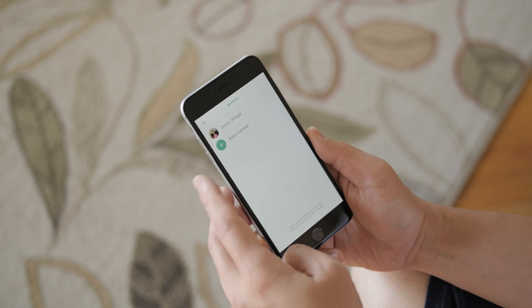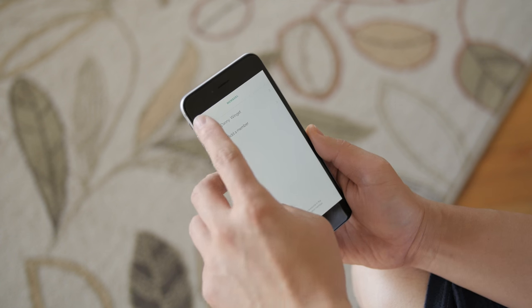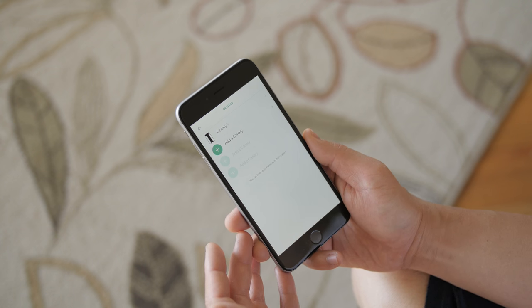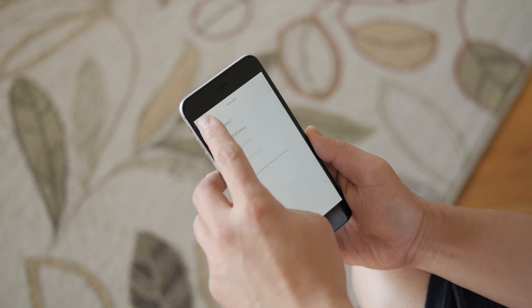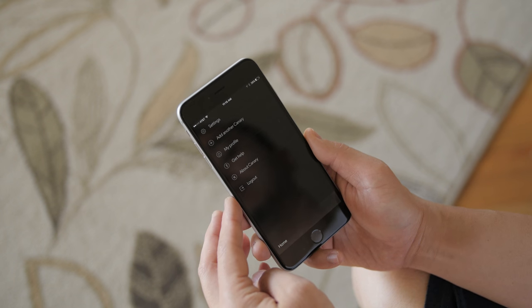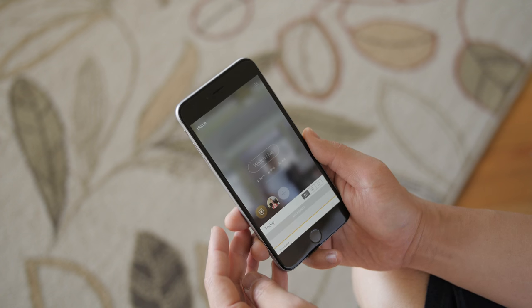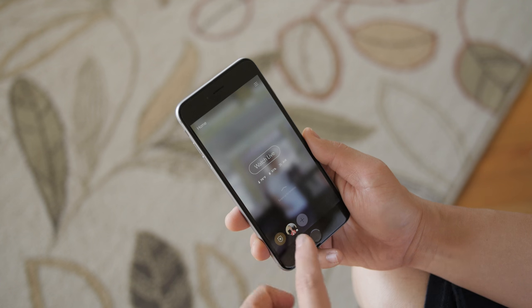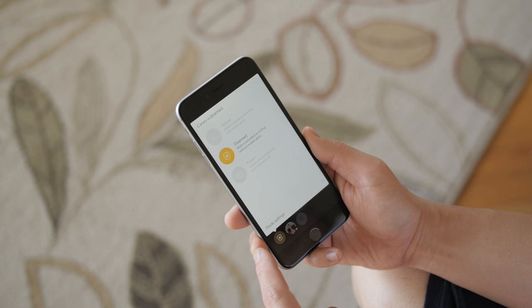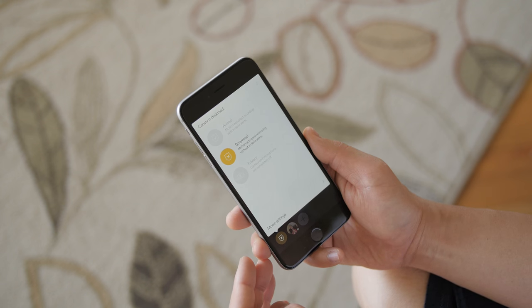The software is basic and very easy to use. You can add multiple users, set up multiple Canaries in different places around your house and monitor all of them, and give other people like family members access as well. The home page is extremely easy — to the left of your profile there's a button to manually arm, disarm, or set privacy mode when you're home so this thing doesn't go off while you're just moving around the house.